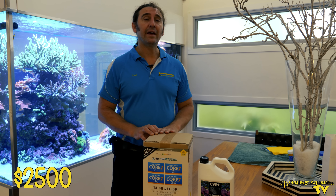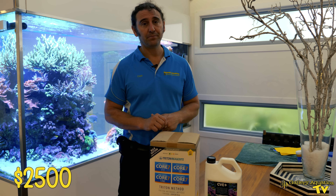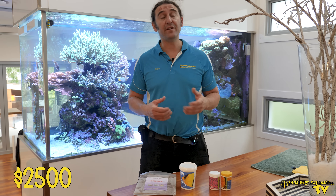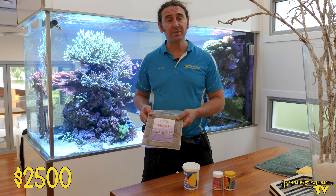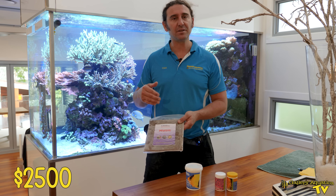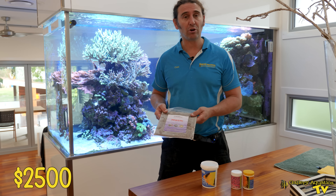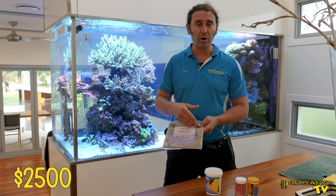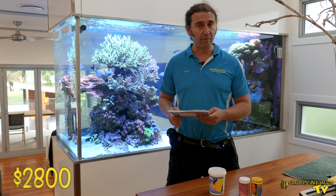Now let's have a look at the next category — the food for the fish and corals. Magic Mountains is fed a variety of frozen and dry foods. The main thing fed is frozen mysis, with some brine shrimp sometimes mixed in. Using flat packs does reduce the cost, and given how much goes into the tank, flat packs are the best option. We go through one flat pack per month, so 12 per year — around about $300 of frozen foods per year.